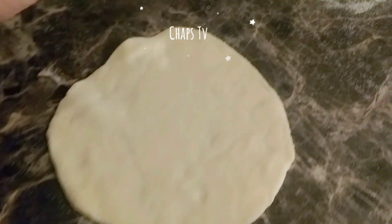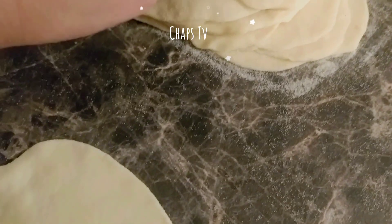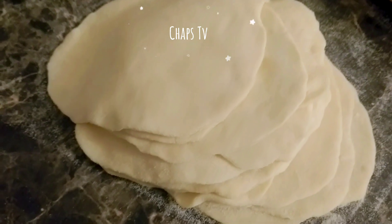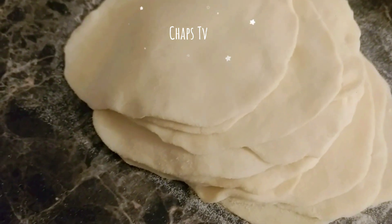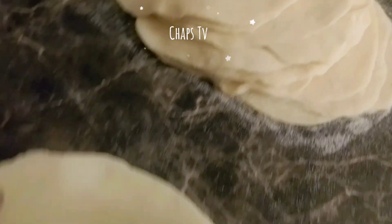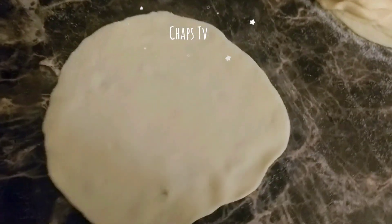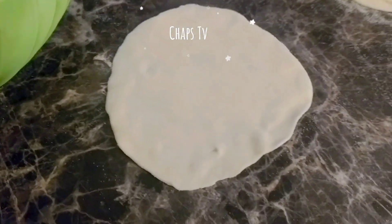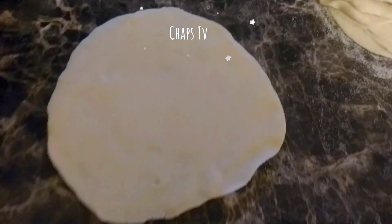This is the last piece, and we've made 18 pieces of our wrapper. So now it's ready. I already prepared my filling and I'm going to put the filling in our dumplings.